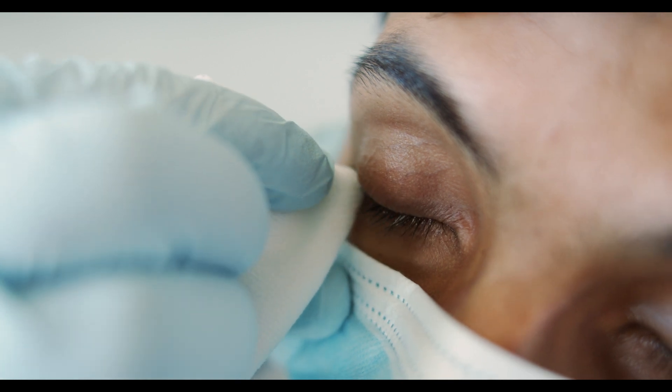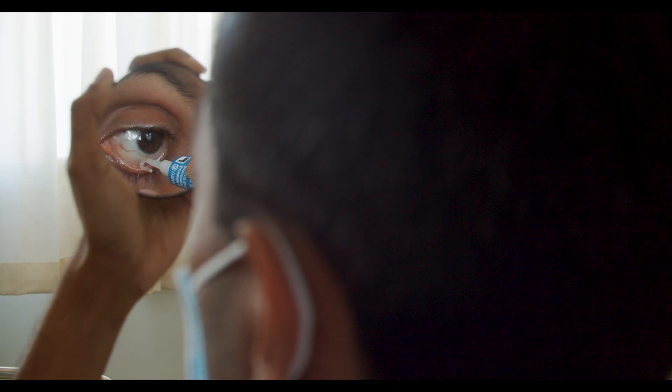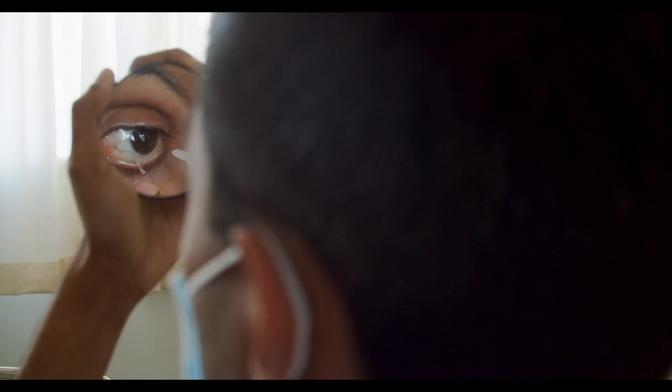Ask the patient or carer to do the same and check their technique is good. A mirror can be helpful. Give them a leaflet to remind them how to do it.